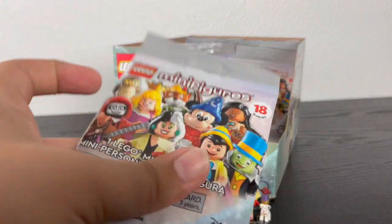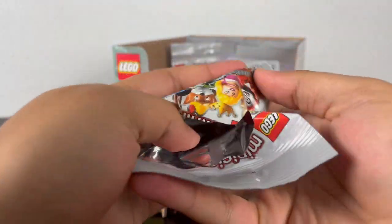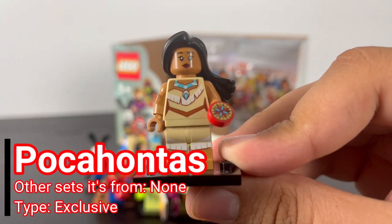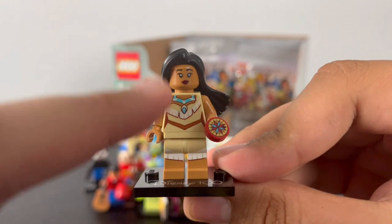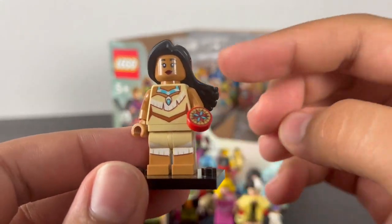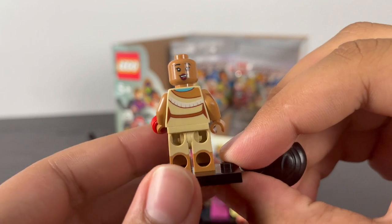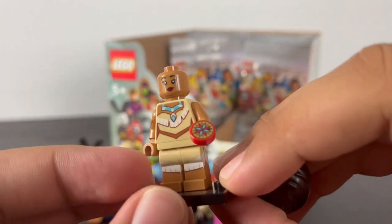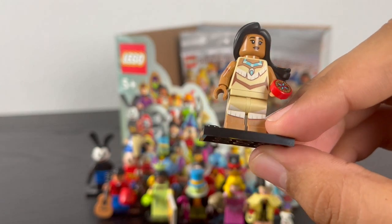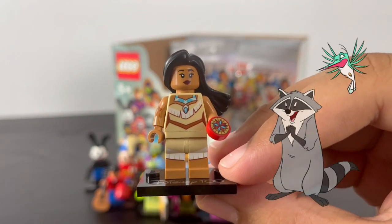Next pack — it's Pocahontas. She has some great torso printing of her mother's necklace and clothes that continues down to the dual-molded legs representing her feet, with one arm printing of her tattoo. She has a brand new hair piece simulating her hair flowing in the wind, and some back torso printing. She has two faces: a happy expression and a smirky expression. Her accessories include John Smith's compass printed on a one-by-one circular tile, and leaves in orange, purple, and pink representing the iconic song Colors of the Wind. It would've been cool if she came with Miko or Flit.